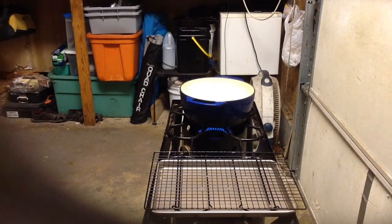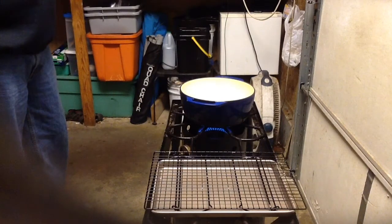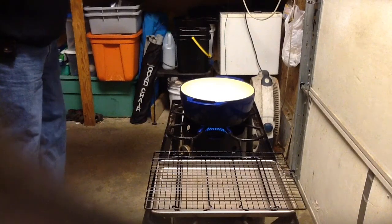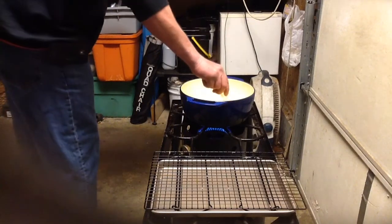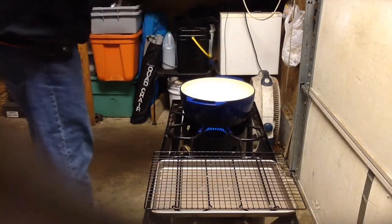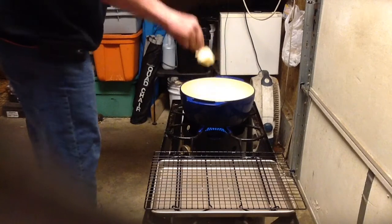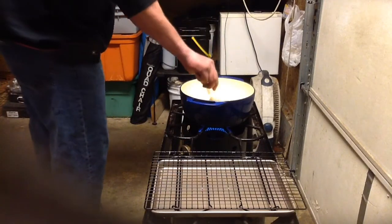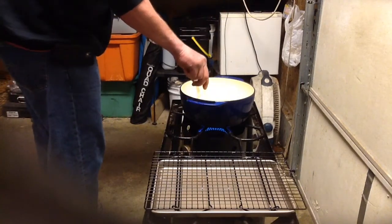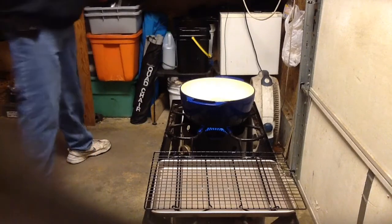All right guys, here we go. I got everything dredged and battered. I got my cast iron enamel pot here on the Camp Chef with canola oil right at 350. So let's go ahead and drop some of these in carefully, trying not to burn ourselves. All we're going to do is cook these so we get a nice golden brown crust on the outside. Now the pork shoulder wasn't exactly cut into equal size pieces, so we're going to put the smaller ones in first. We had about seven of those, and about 12 bigger pieces left.